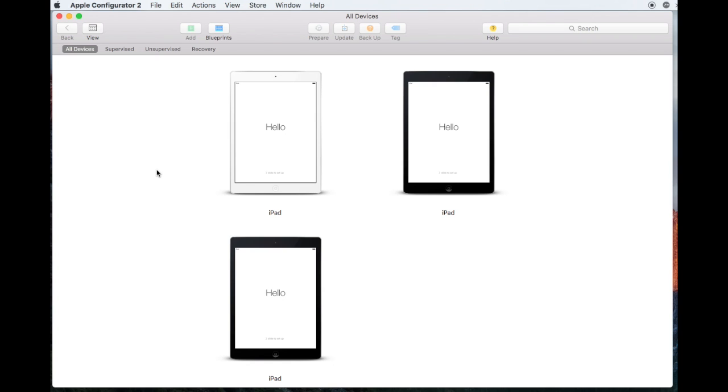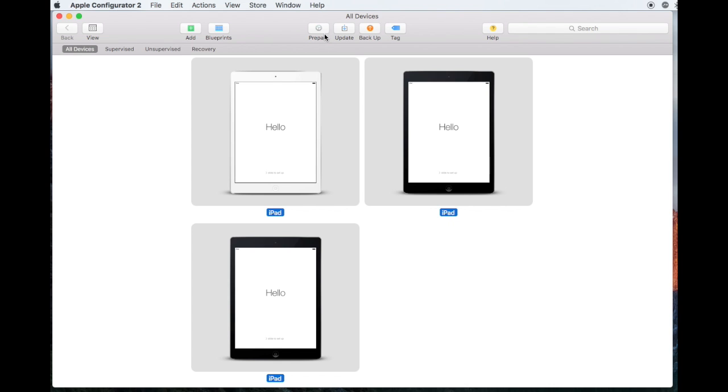Plug your iPads into your Sync Center and open Apple Configurator 2. Select all the iPads and then click on the Prepare button at the top center.